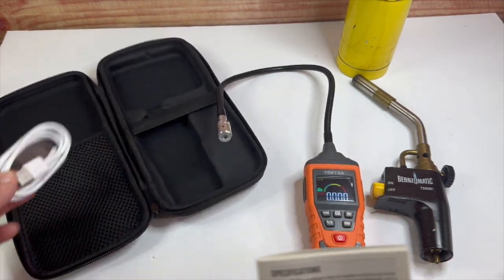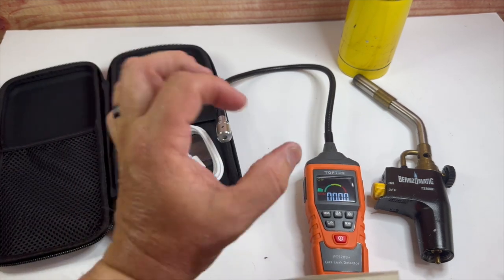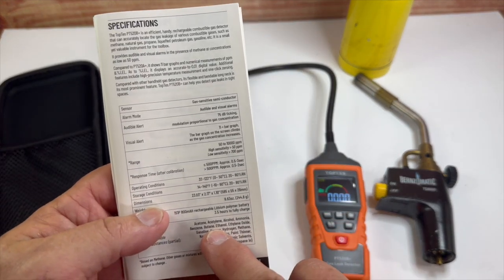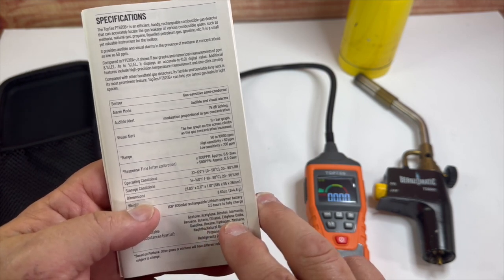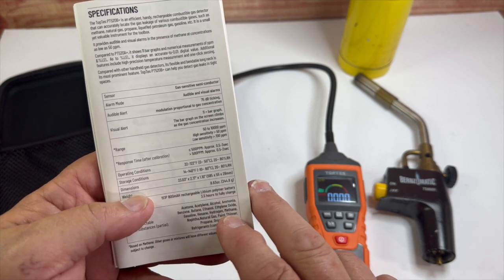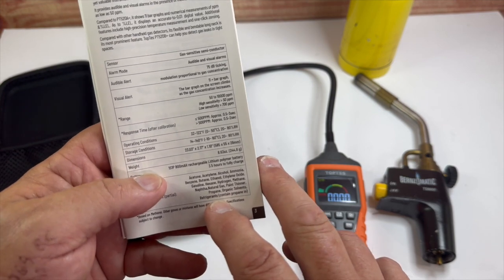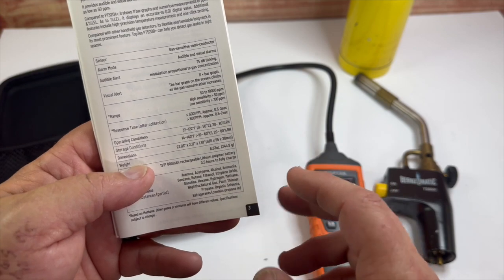This unit does come with the case and a USB charger. It does not come with the wall block you plug into the wall. It detects: acetone, acetylene, alcohol, ammonia, benzene, butane, ethanol, ethylene oxide, gasoline, hexane, hydrogen, methane, naphtha, natural gas, paint thinner, propane, organic solvents, and refrigerants that contain propane.